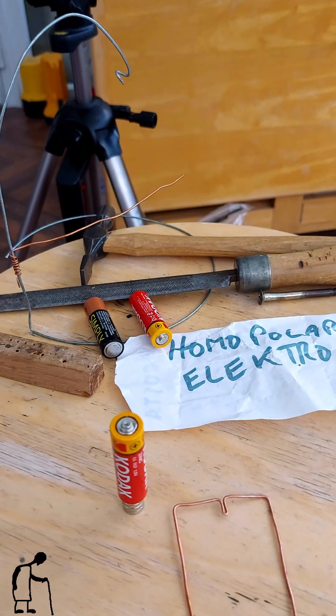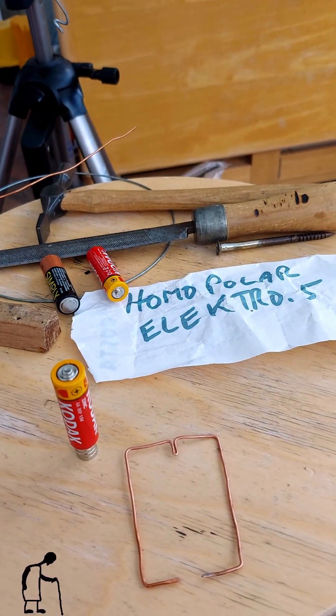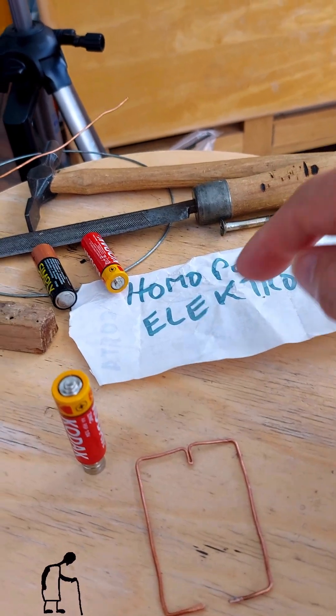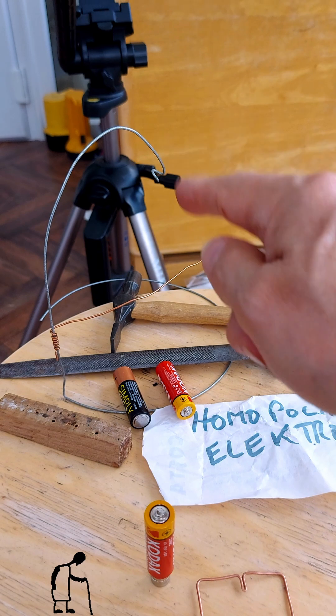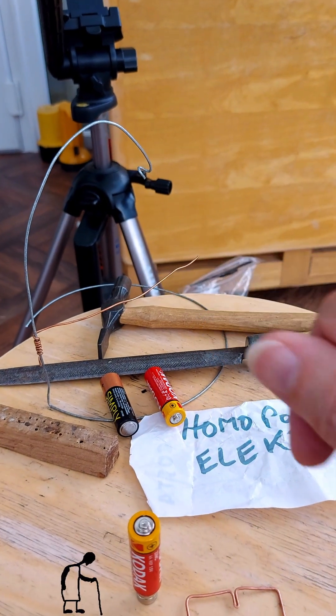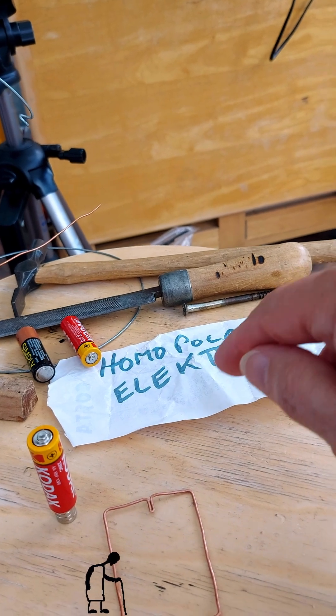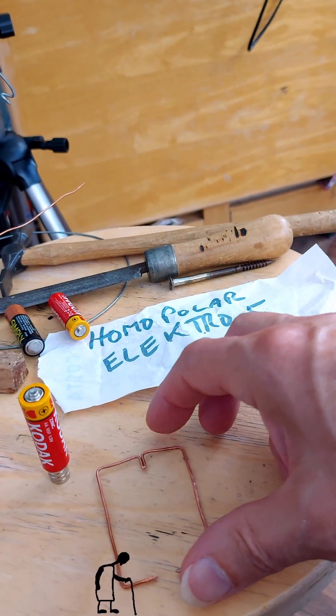Hi guys, I thought I'd do another homopolar motor inspired by Electro 5. I did one yesterday where we've got this wire sort of cradle thing — that worked. Had a look at his channel; he's got lots of different designs, all based on the simple homopolar motor.